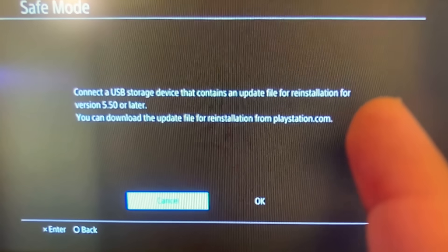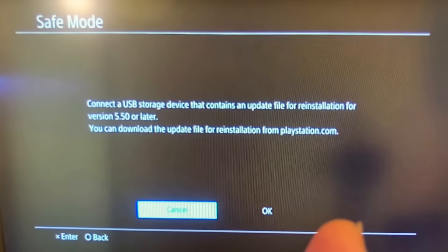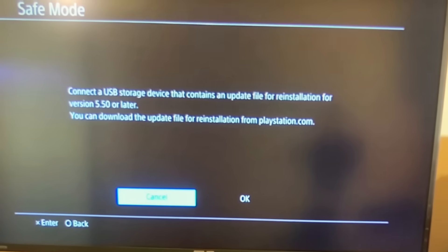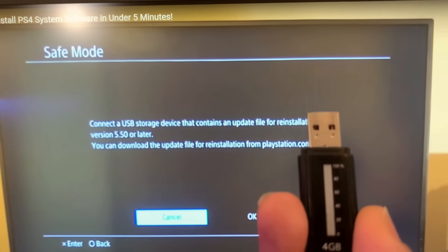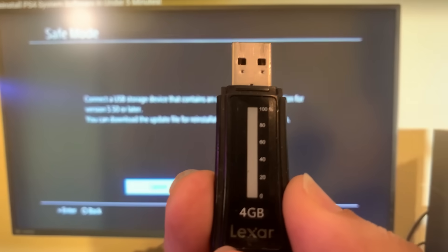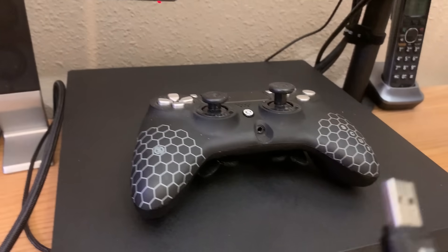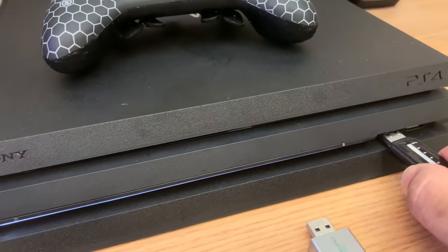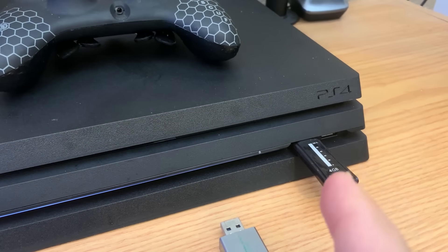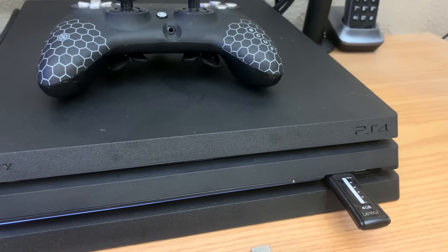If you already tried installing the update over the internet and it didn't work, I'm going to show you how to use a USB drive to download the update on your computer. Then we'll take the USB drive with the PS4 update, hook it up to the PS4, boot into safe mode, and install the update that way.